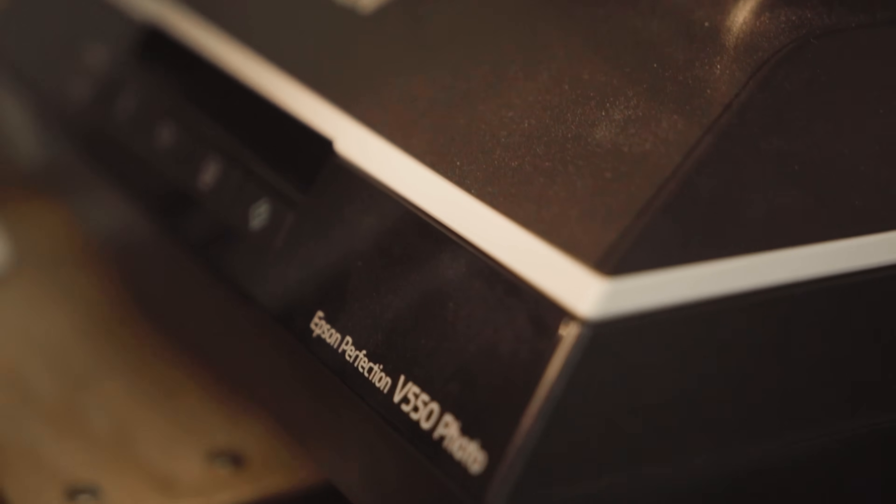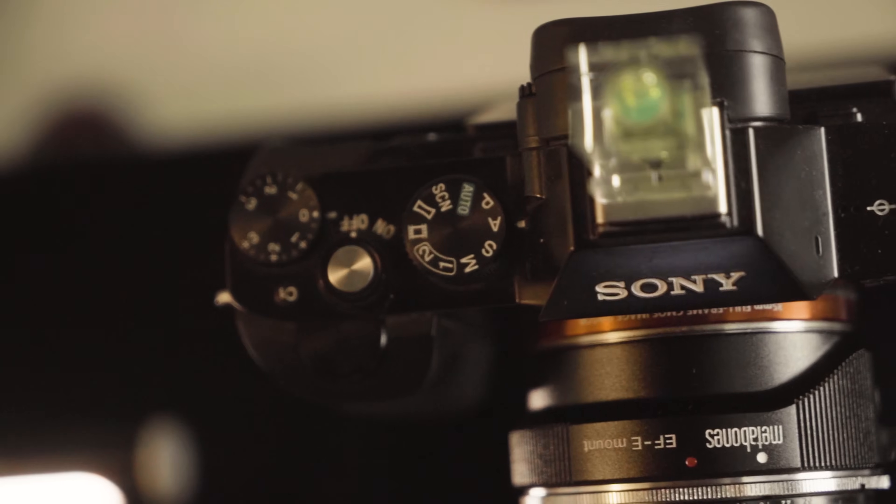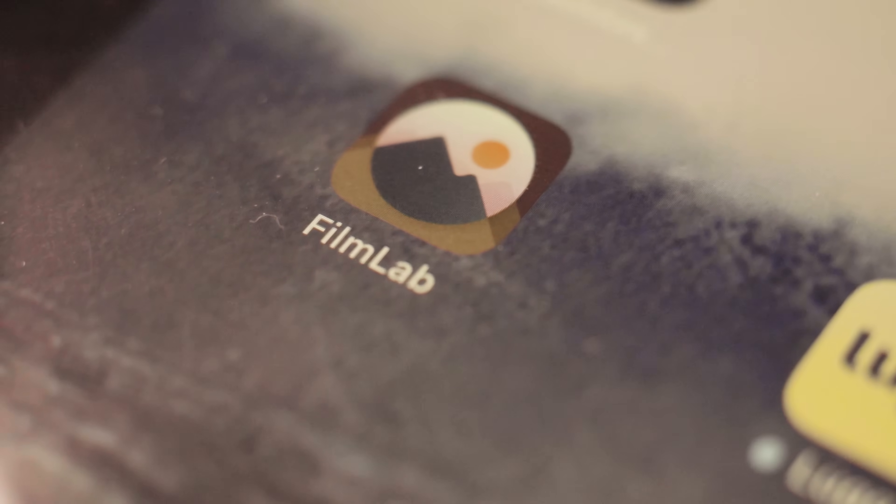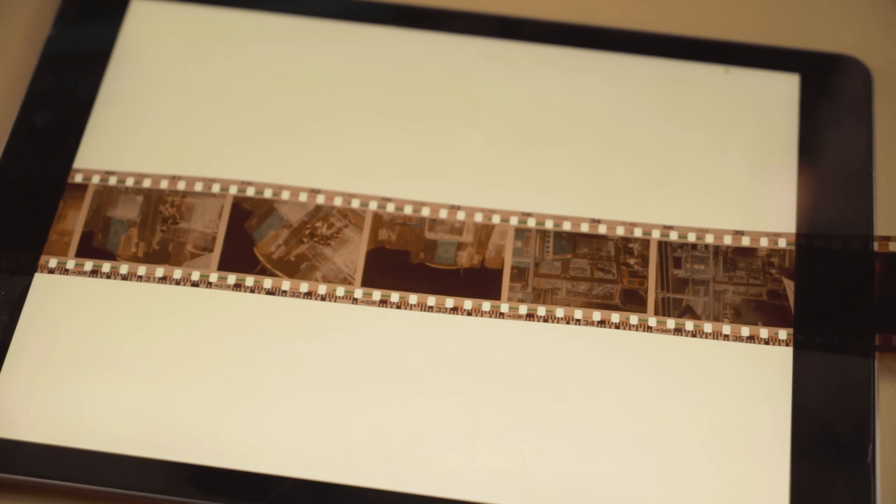Price is gonna be a big factor in the scanning solution you decide to jump into. An Epson flatbed scanner is much cheaper right off the bat — a one-stop shop for all your digital scanning needs. But chances are if you're watching this channel you already have some of these things lying around, especially a DSLR or mirrorless camera. For your inverting process you don't have to go with Negative Lab Pro — there are solutions like Film Lab or even just inverting the curves yourself, though inverting curves is a pain in the ass. If you have an iPad lying around you can also use that to illuminate your negatives.